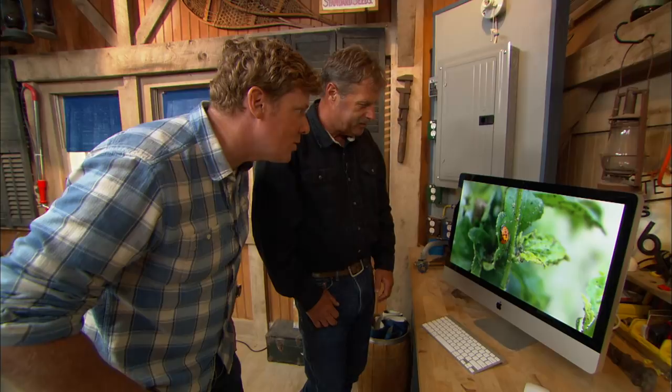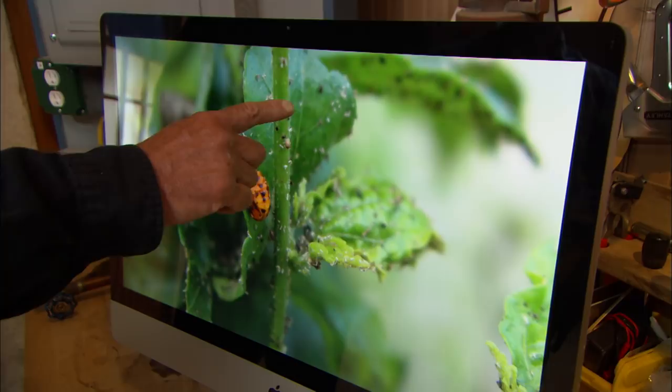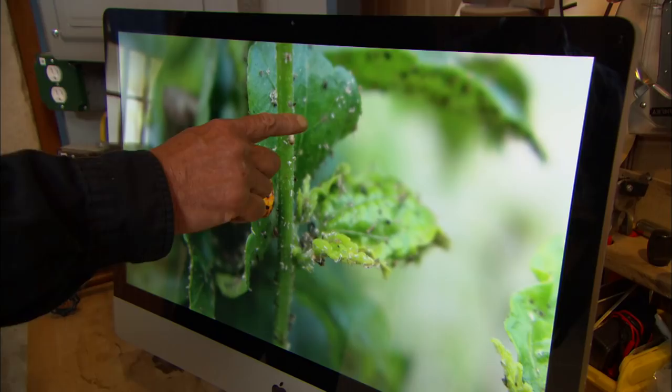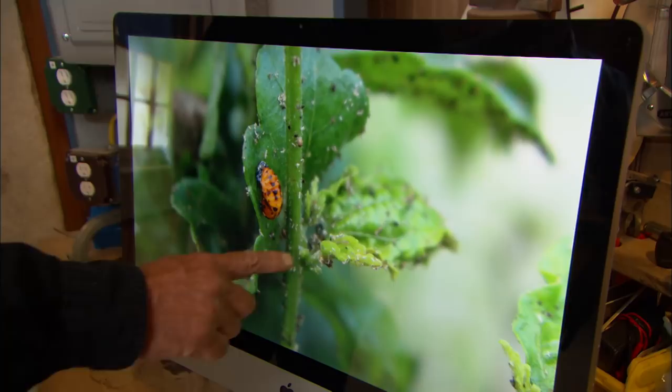Now we've got an orange bug and a bunch of little white spots or white bugs? Yeah, the white bugs are the ones causing the problem. The orange insect isn't — the orange ones are ladybugs. I've seen a ladybug before. You haven't seen a ladybug in that stage — that's called a pupa. And it's actually eating all these white bugs. The white bugs are aphids, and they suck the juice out of the leaves. See the curling in here? That's all from the aphids.